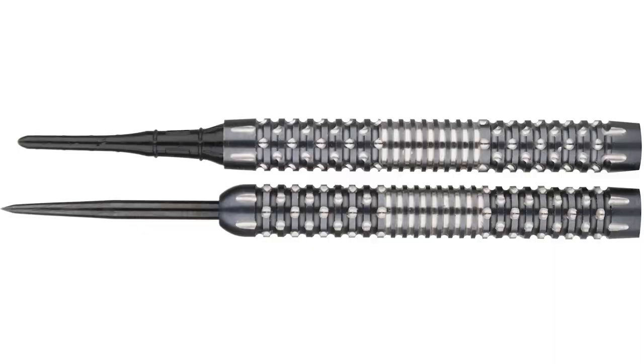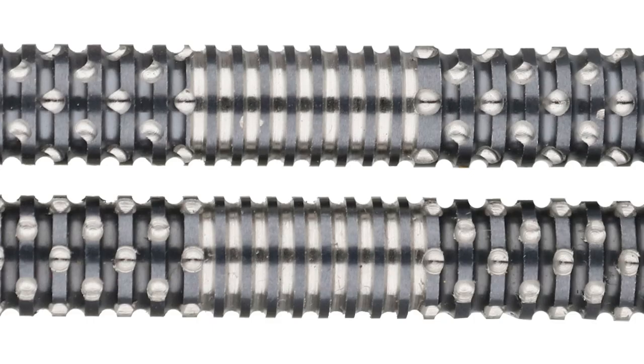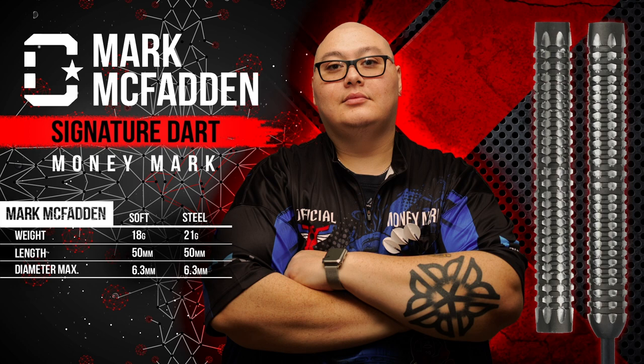The soft tip and steel tip V2s share the same length as the original V1, but we've definitely upgraded with some design tweaks. First off, we've added a middle band of super thin radial grooves, breaking up the rest of the ring cuts, which are now offset axial grooves providing even more grip than before, where the axial cuts were straight up and down. A final change regarding the steel tip version is a bump up in weight — originally a 21 gram barrel, now Mark has opted to go up to 22 grams.